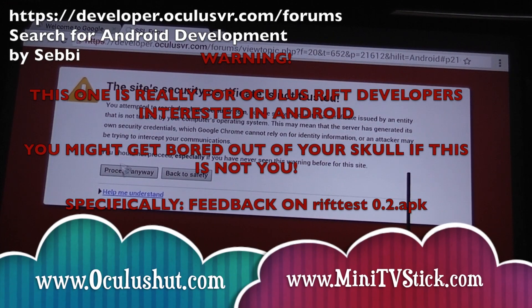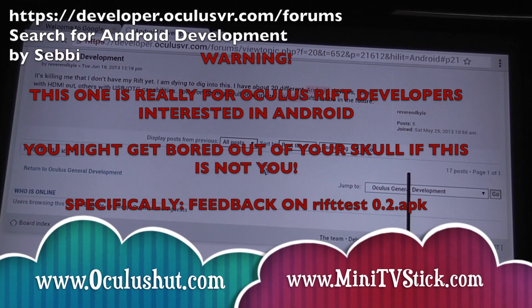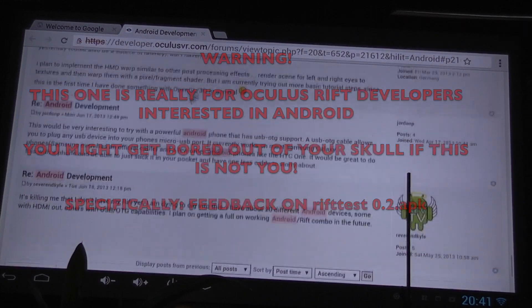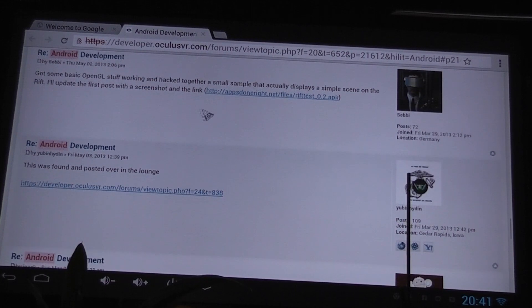This is another video for both Oculus and Mini TV Stick. It's really a video to provide some feedback to Sebi on the Oculus VR forum. I'm not going to speed this video up just in case anybody else wants to try this out, or if any of you are waiting for your Rift and just want to see the install process.